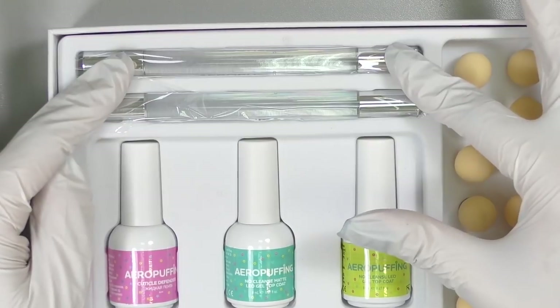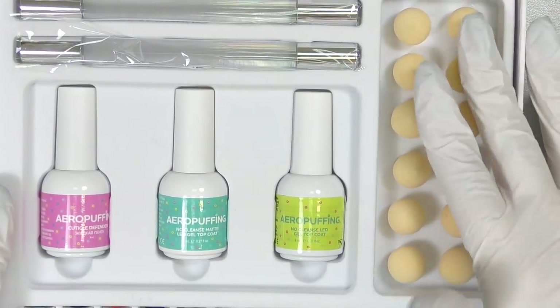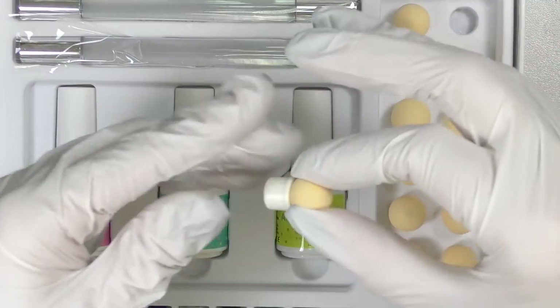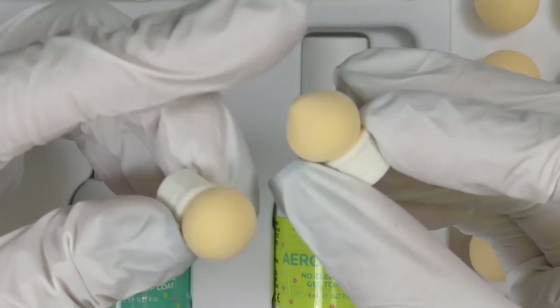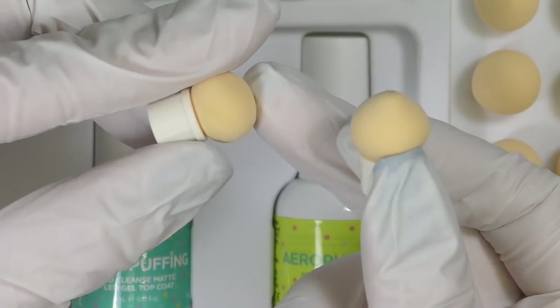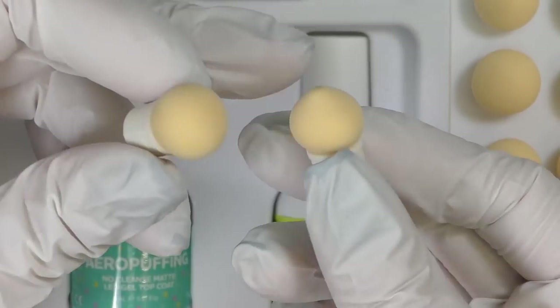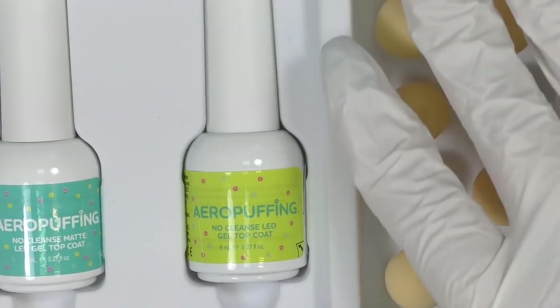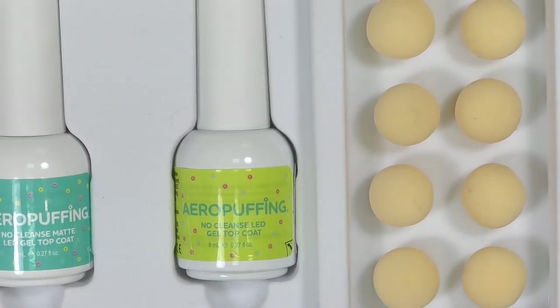They also have the brush itself with 12 different sponges. One sponge is round and another is more pointy, so I think it's for different looks — the round one is more for ombre and the pointy one for more detailed blending. Having 12 of them is great because you won't use the same one for black and white.